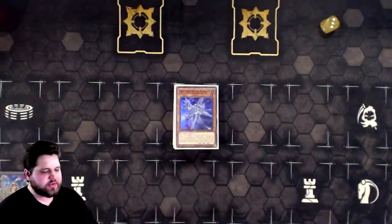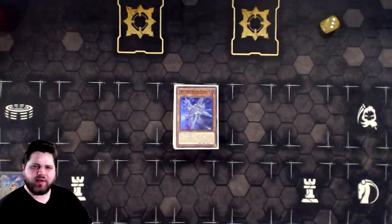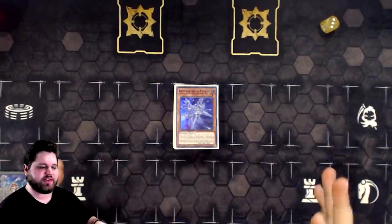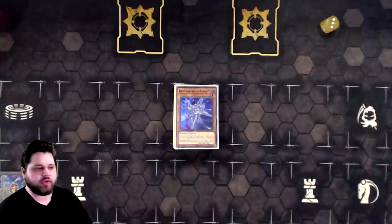Hey, what's up guys? Phoenix here, and this video is going to be a little bit different. I don't think I've ever done this on the channel before, or at least not to the extent that I want to do this, and I might do this for more decks in the future.